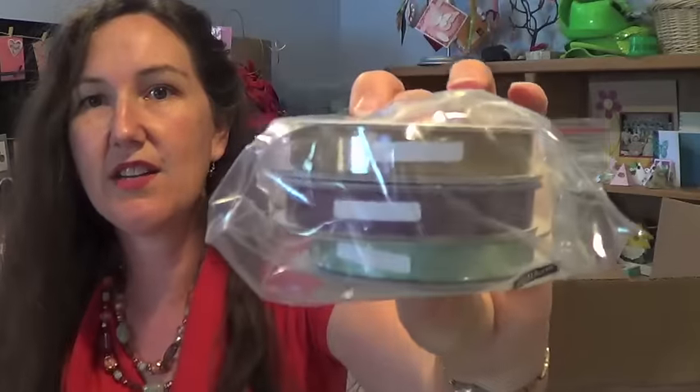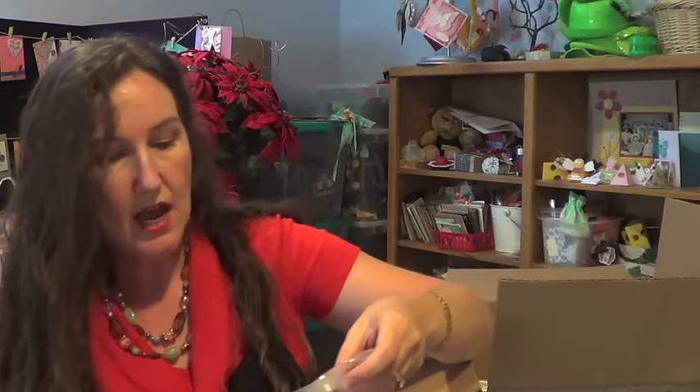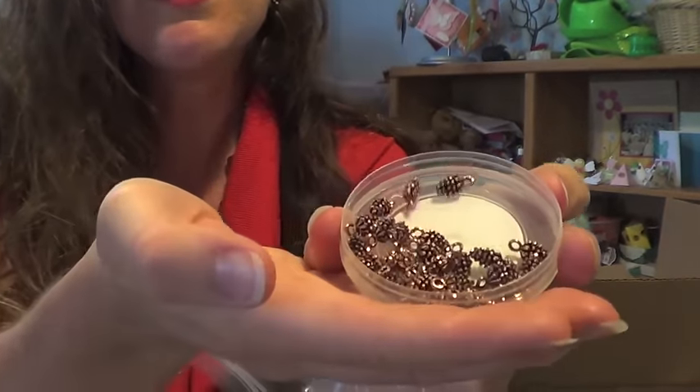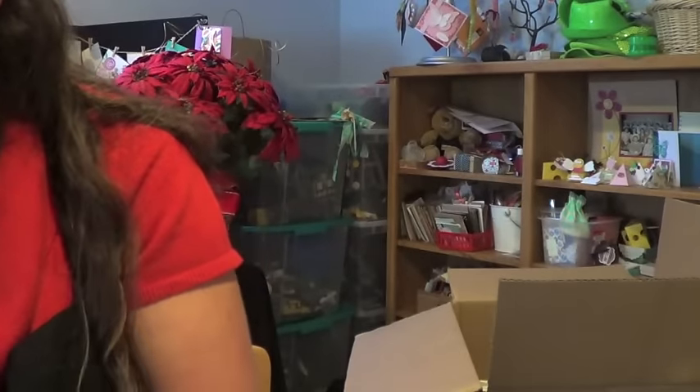There are also triple rolls of ribbon to match the Petals and Paisley suite. And these super cute copper pinecone elements will match nicely with the suite as well as with the evergreens embossing folder.